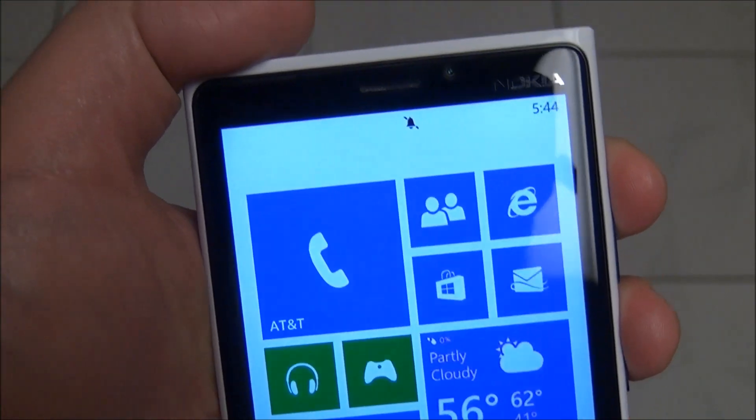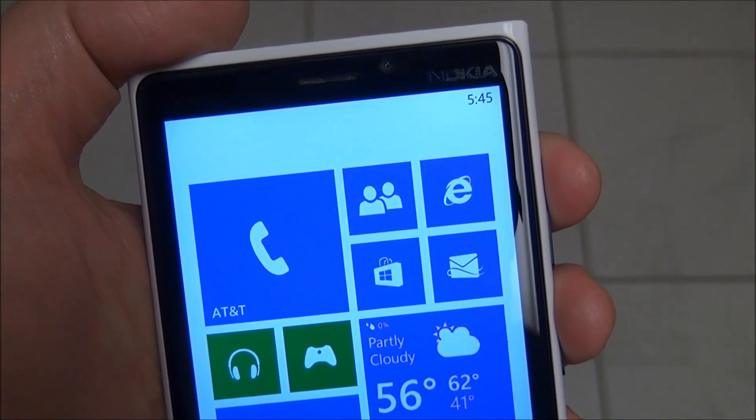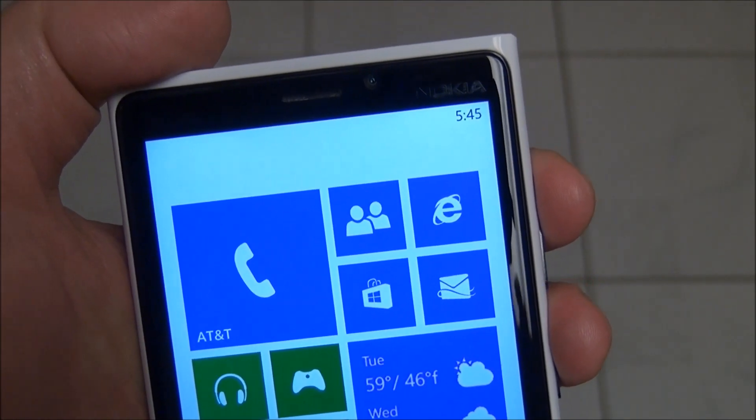That is probably the easiest way. But there is no third tap, unfortunately, to just toggle between those. So that is your quick tip. Hope that helps you. Take care.